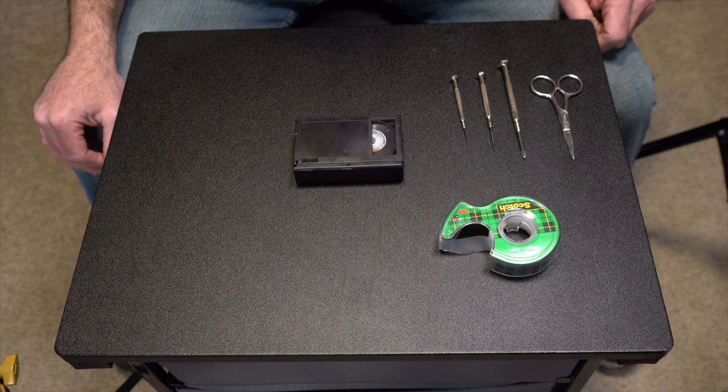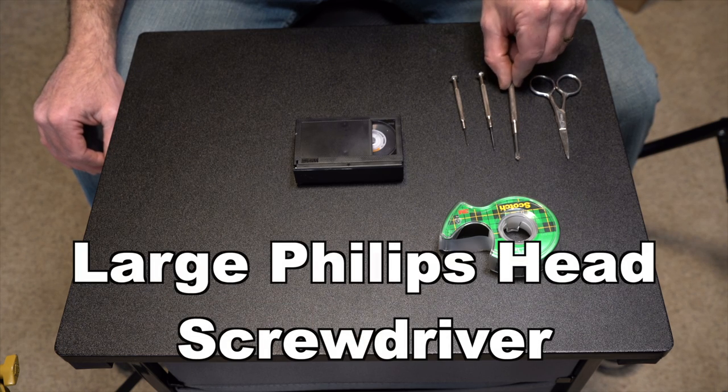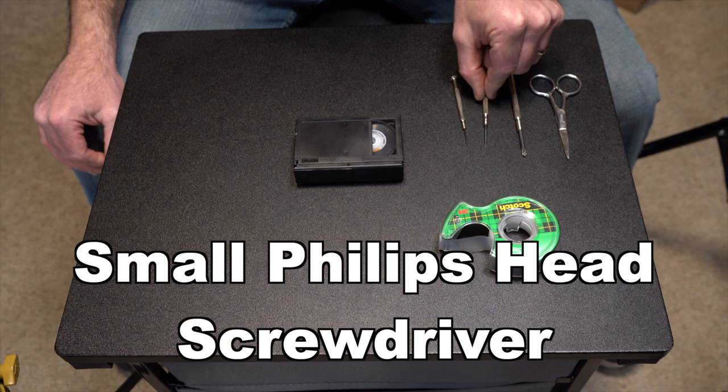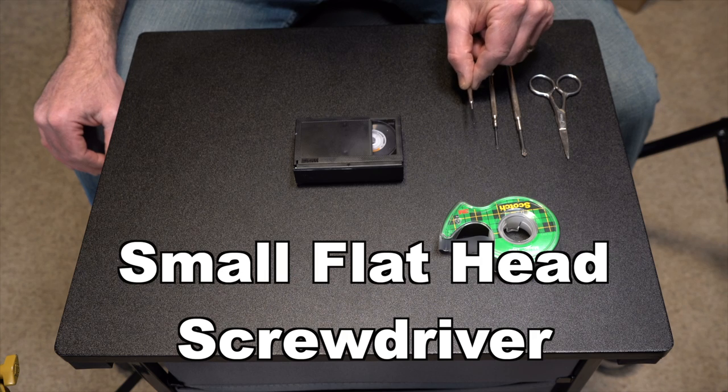The tools you're going to need to repair a VHS-C tape are: plastic tape, small sharp scissors, a fairly large Phillips head screwdriver, a small Phillips head screwdriver, and a little flathead screwdriver.